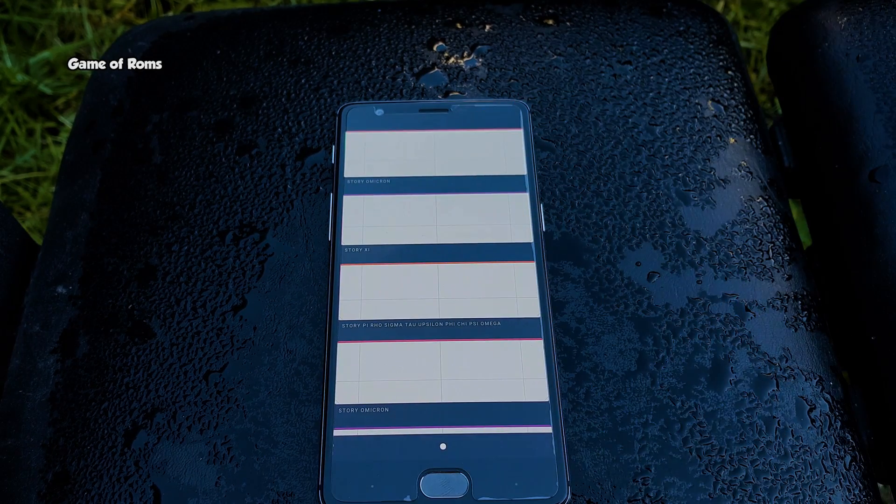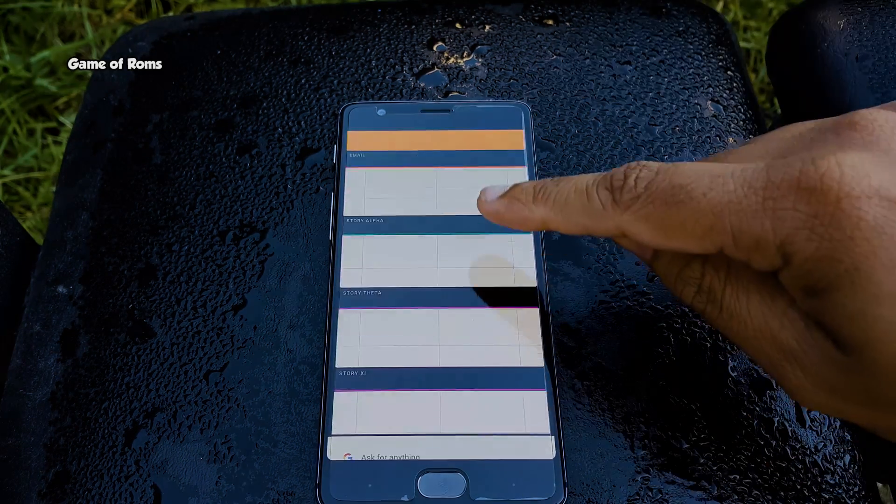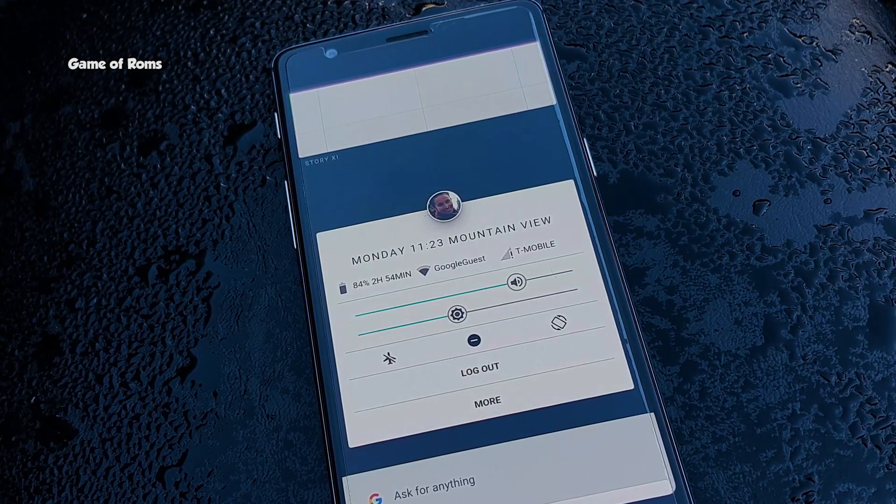Some icons are not clickable because of the obvious reason — this is not an actual OS. It's just an app to let you know how this operating system is going to look like.